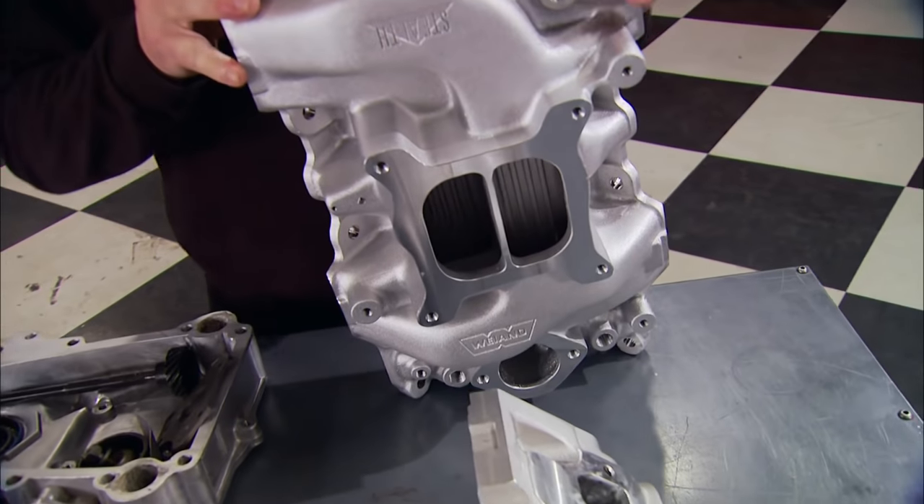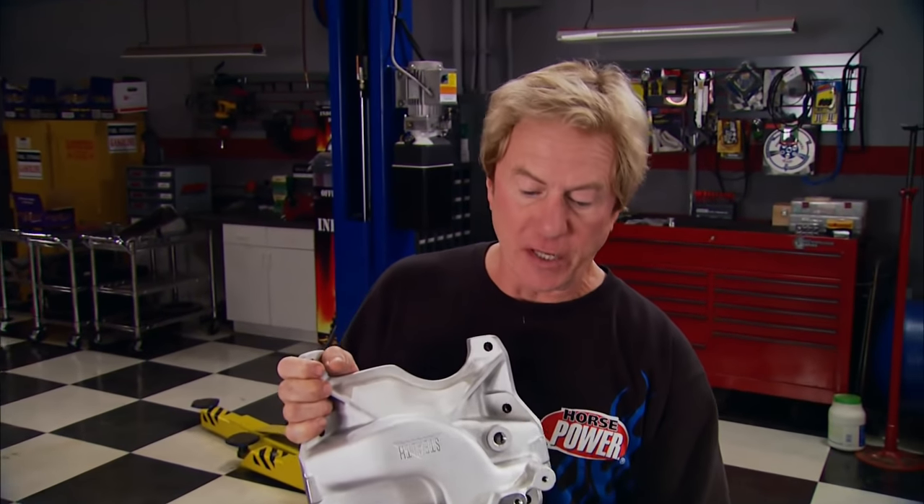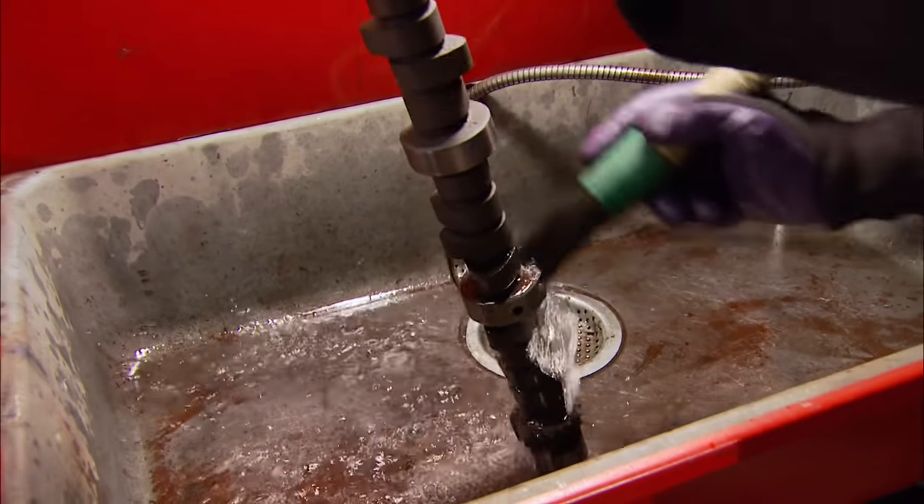For an intake manifold, you might expect another Edelbrock piece — which would make sense for those heads — but not this time. We're going to try out this Weiand Stealth intake and see what kind of power we get with this unique combination. We've got some other new cool stuff to show you during the build, but right now it's time to get to work.